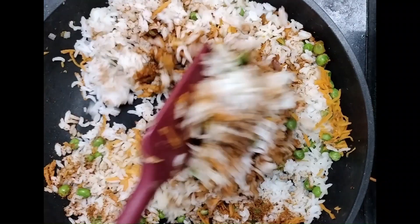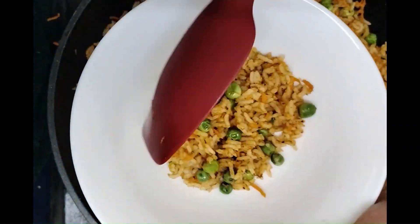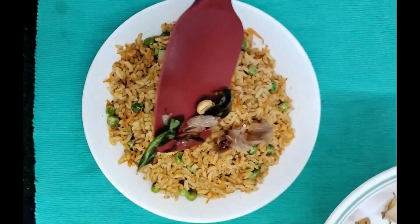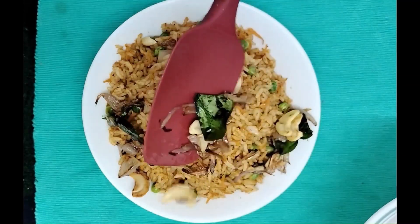We can eat this chutney powder with idli, dosa, paratha, or anything we like. We can also add it to the rice and make a lunchbox item like this. Now we will add the garnishing on top which we have already kept ready. This rice is very easy to make for lunchbox in the mornings. Please try this recipe and let us know how you like it.